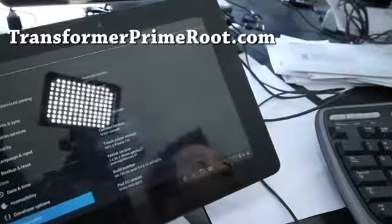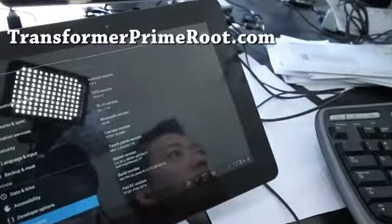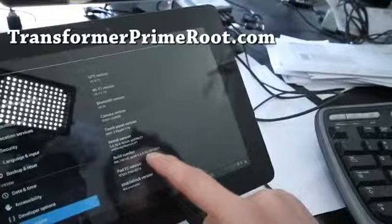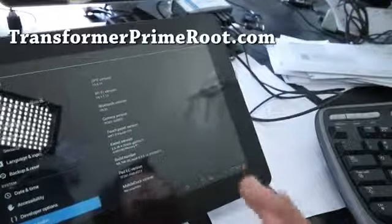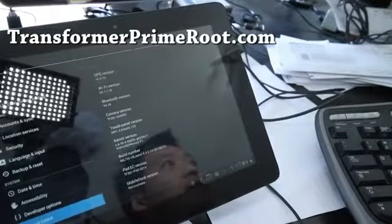Hi folks, so a lot of people have been asking about the Transformer Prime. Mine has been updated to 9.4.2.14, dated February 14th. That's the latest OTA update, and you can simply use the 9.4.2.11 method — it works fine, and I'll just show you.